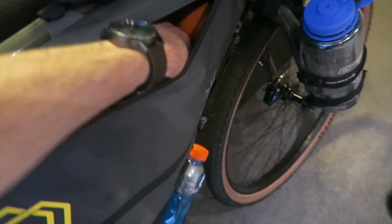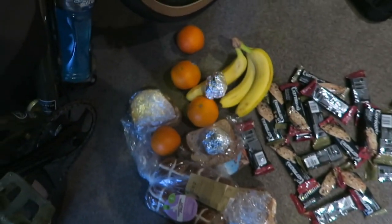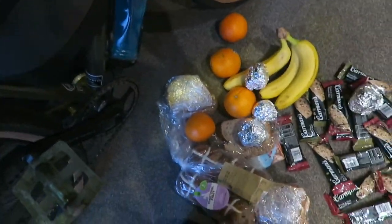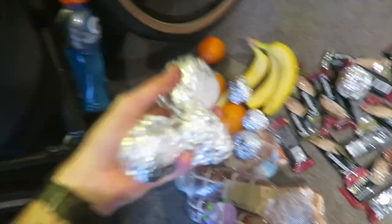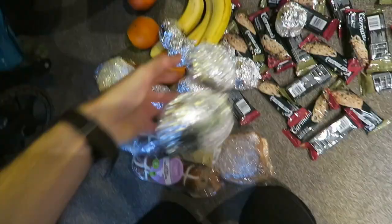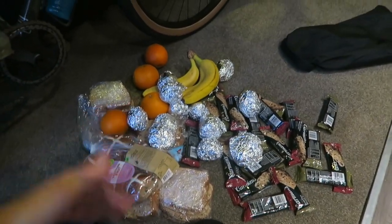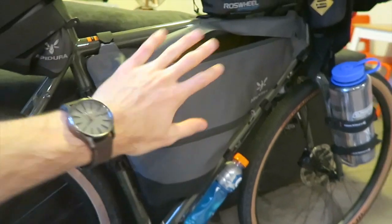Moving on to the frame bag — this is just more food. I've got fruits: oranges, bananas, and some more peanut butter sandwiches. And then this is where my stash of roasted potatoes are, ready to snack and go. I've got maybe 12 to 13 potatoes — I bought a kilo, so hopefully they weigh a little less cooked. I've also got a pump and a spare tube in there as well.